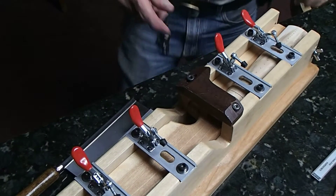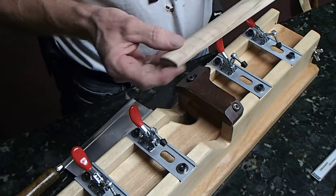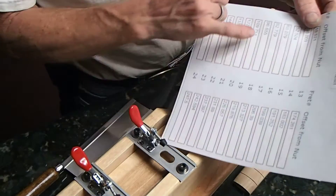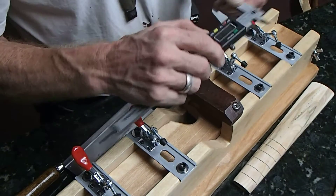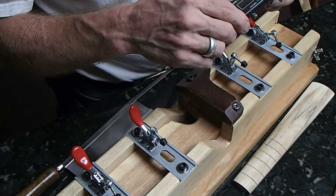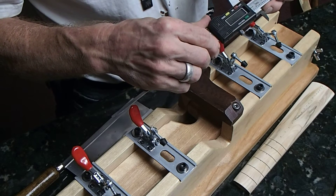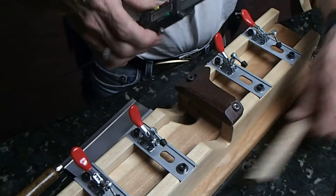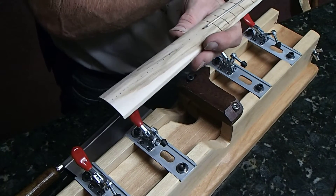We're going to cut another fret in here. From our chart we know how far we need to be — 109.7 millimeters from the nut back to the fret.